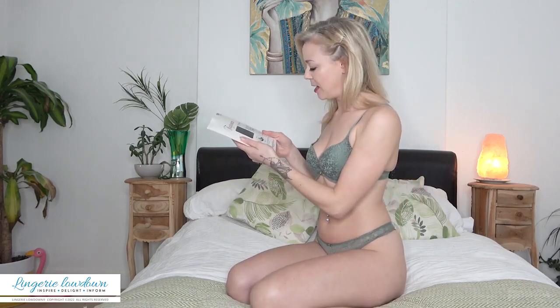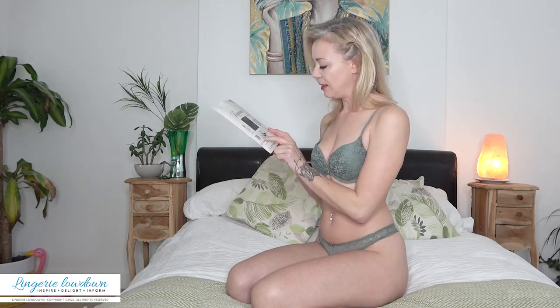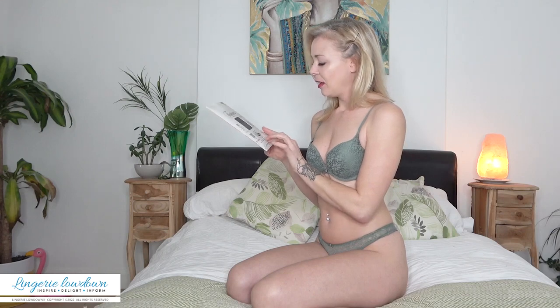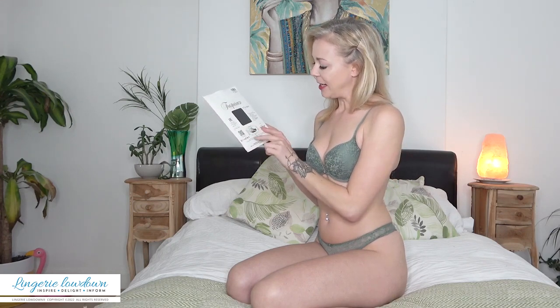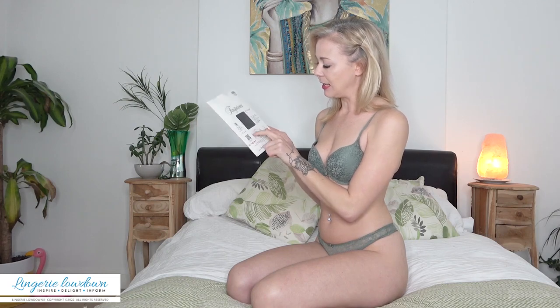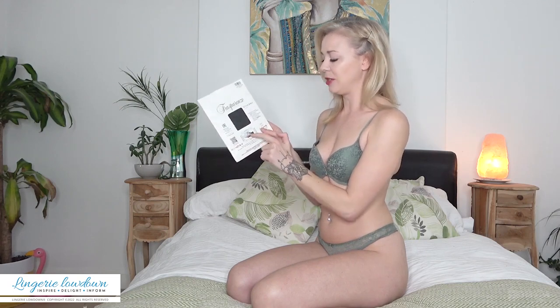I have no idea what size 3 is, but if you look on the back it's got a little graph explaining. It's got height in centimetres, and then along the bottom it's got weight in pounds and kilograms at the top, and you match it up. So I'm hoping a size 3 fits me — I'm usually about a size 10 or a medium.